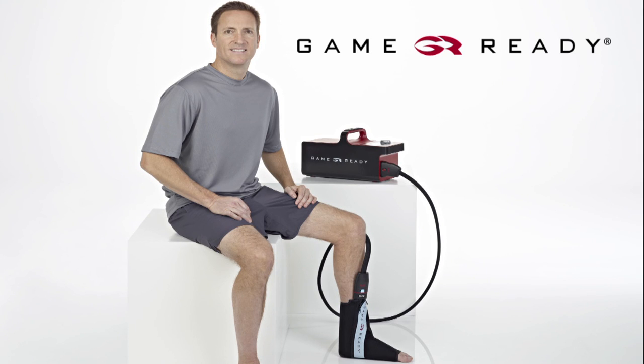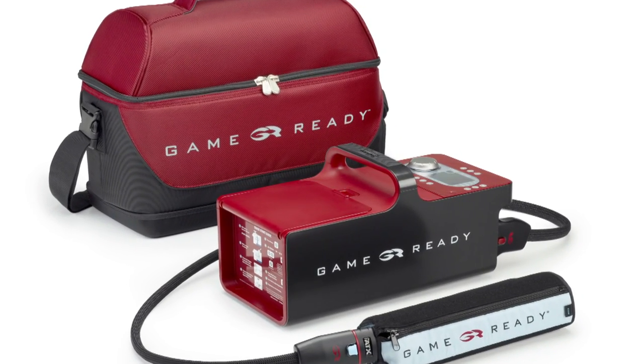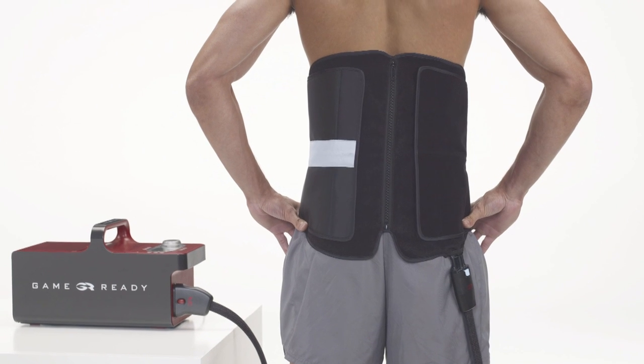Welcome to the GameReady Back Wrap application video. GameReady uses Axel technology to apply cold and active pneumatic compression therapy, designed to help you recover from your injury or surgery as quickly as possible. This video will demonstrate how to apply your back wrap.